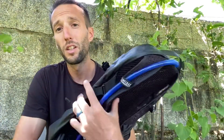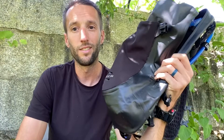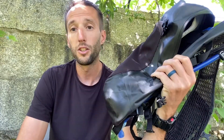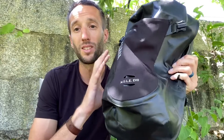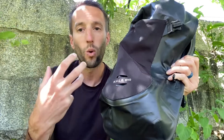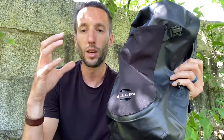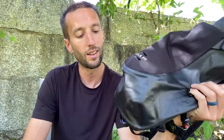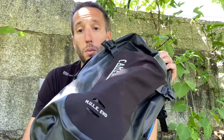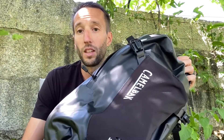CamelBak has done a great job and the Mule has been a standard for bikers. What I like most is that you don't have to worry about the weather or getting wet and losing something of value inside — you keep the wet out and your stuff stays dry. I've been using the Mule Evo for a couple months now and I think it's great.